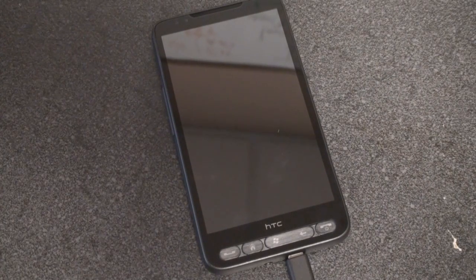Hey guys, it's Brandon Miniman from Pocketnow.com and this is the first time setup with the HTC HD2.